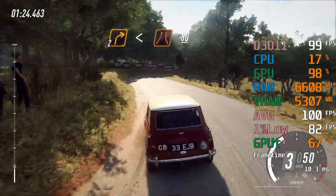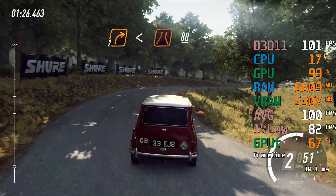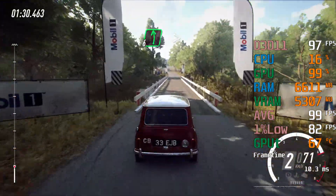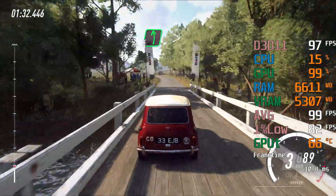Opens over narrow bridge, 80, 6 left long, tightens, to flat over crest, 150.